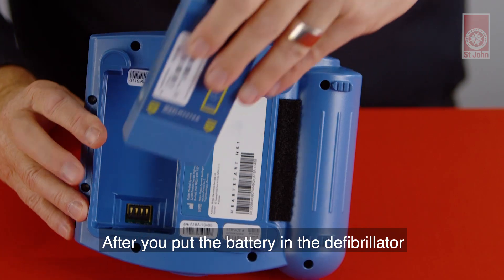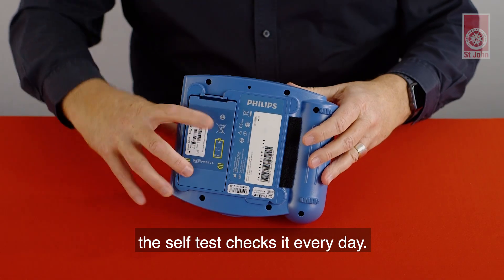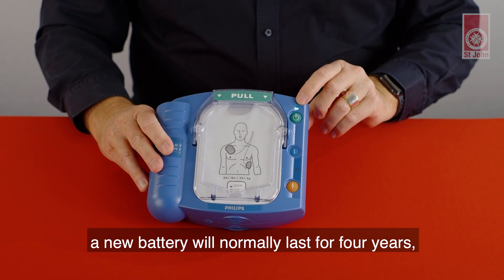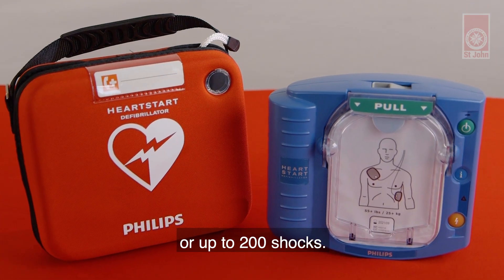After you put the battery in the defibrillator, the self-test checks it every day. When the defibrillator is turned on for use, a new battery will normally last for four years or up to 200 shocks.